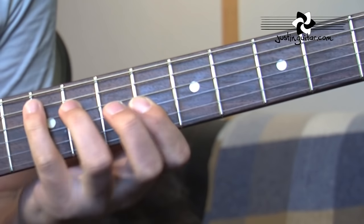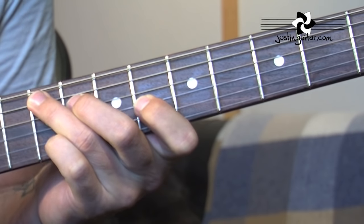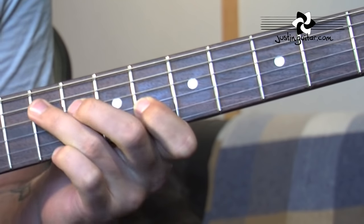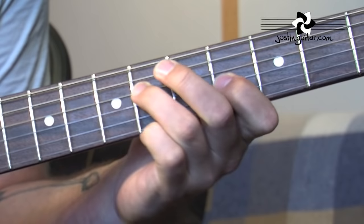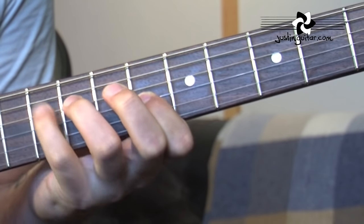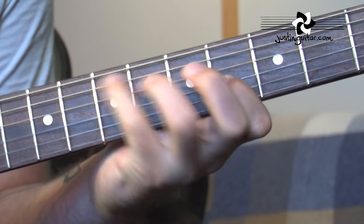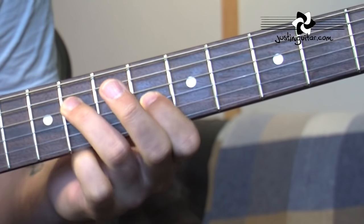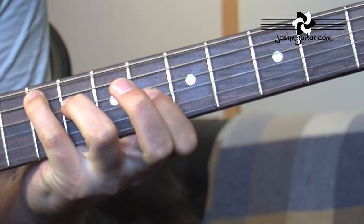Then to F sharp. Now on this last chord, I'm pretty sure I've seen John play it with this fingering — I don't know why he seems to be using 3rd finger, 2nd finger, 1st finger, just on that one chord. Doesn't really make sense to me, and I prefer to play it consistently with my little finger and 3rd finger. If it's better for you to do it his way, do it that way. And that's basically the riff.